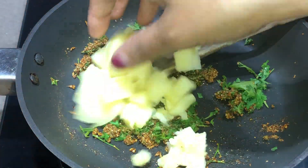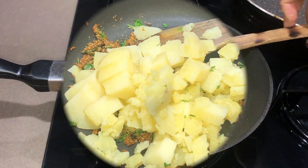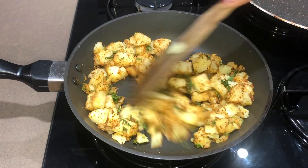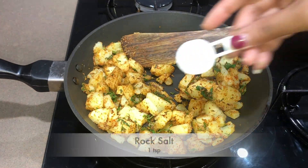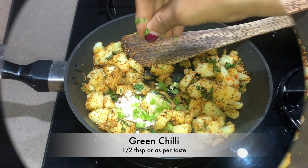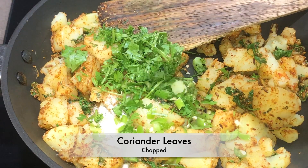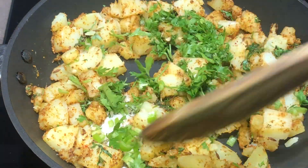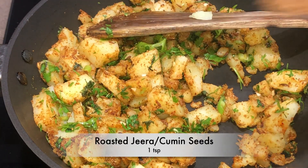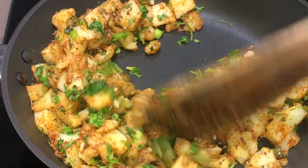We will now add boiled potatoes, cut them well, and fry them. This will give a good flavor. Last, we will add rock salt and green chilli according to your taste. We will garnish with coriander leaves and add roasted cumin seeds. The masala is ready.